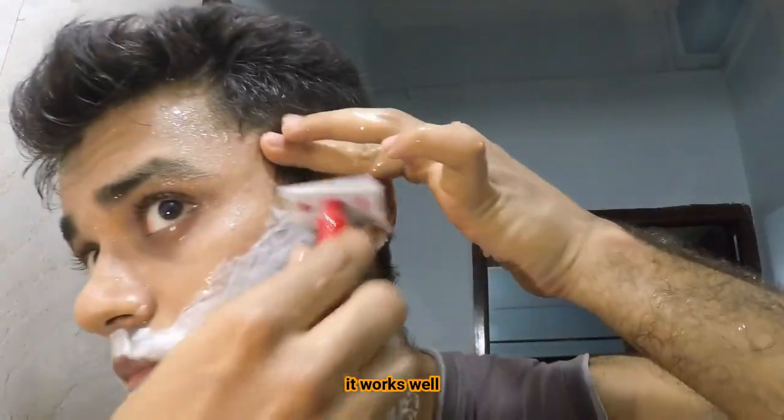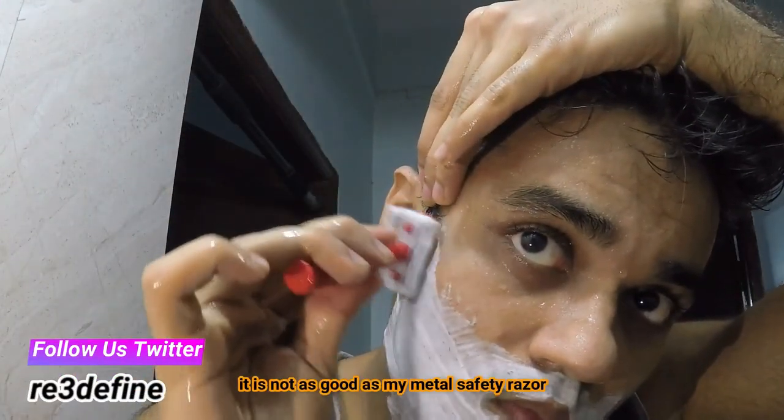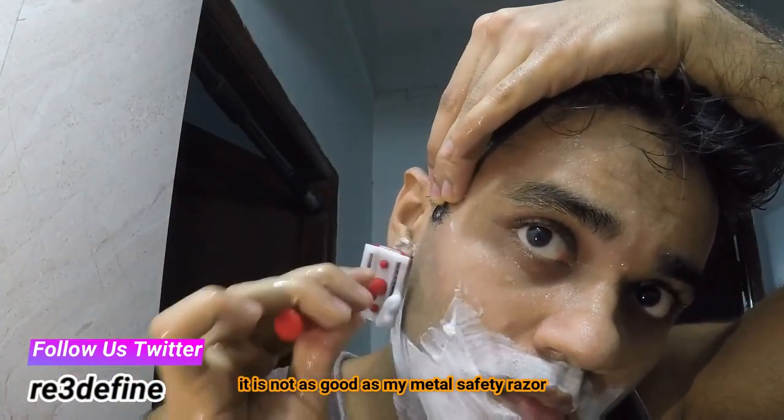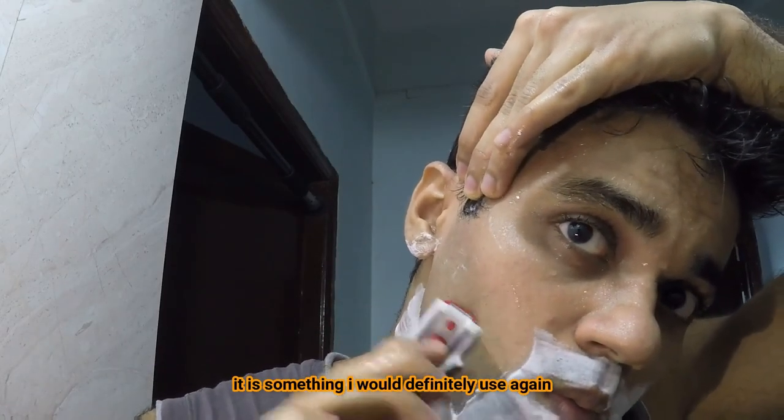It works well. It gave me a pretty decent shave. It's not as good as my metal razor, but it's still a decent quality razor. It is something I would definitely use again. It needs a bit of weight to it, but it's still a great razor.